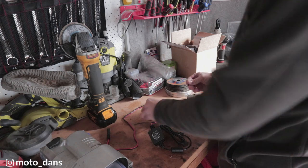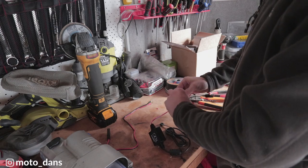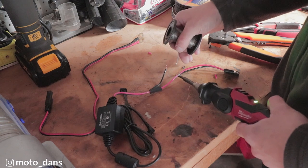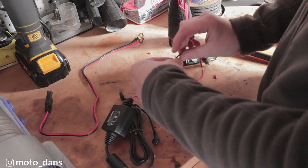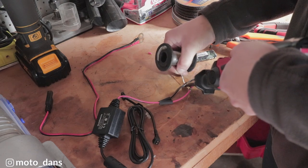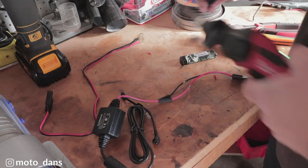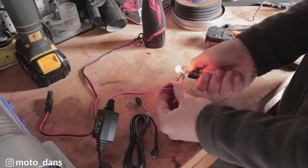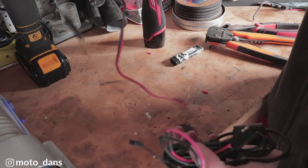Slide over your heat shrink and just twist your wires together, then solder on the SAE plug. Do the same to the other wire. That's good to go on the bike and we'll do the same on the bike side with the other SAE plug.